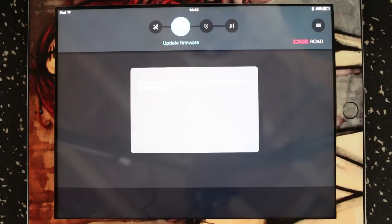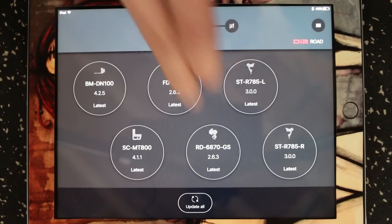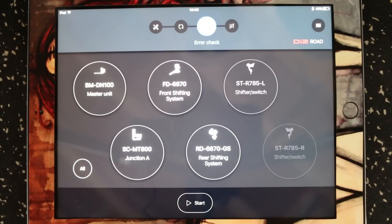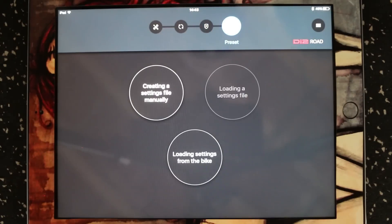Under the firmware update button, it'll check to see if there are any firmware updates. It'll pull up all the components that are currently attached and it says these all have the latest firmware. The error checking button will allow us to error check any problems we're having with the bike and help us try and resolve those. The preset button is how we create, upload, and save settings from the bike.